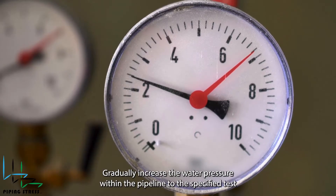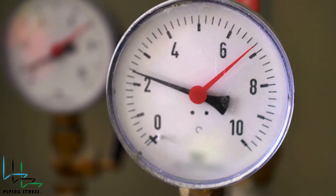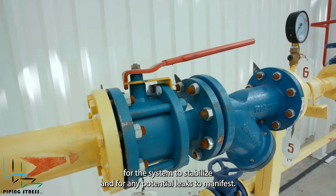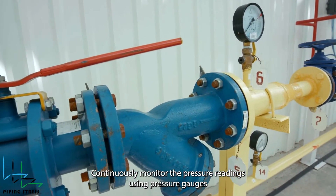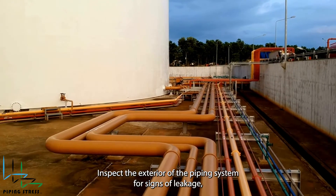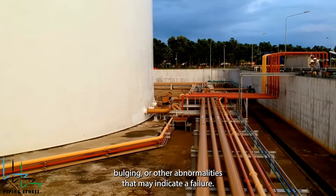Gradually increase the water pressure within the pipeline to the specified test pressure, typically at a rate specified in the test procedure. Hold the test pressure for the designated duration, allowing sufficient time for the system to stabilize and for any potential leaks to manifest. Continuously monitor the pressure readings using pressure gauges and record them at regular intervals throughout the test. Inspect the exterior of the piping system for signs of leakage, bulging, or other abnormalities that may indicate a failure.